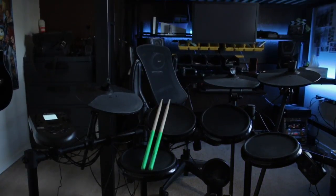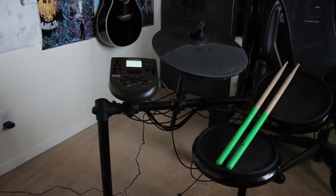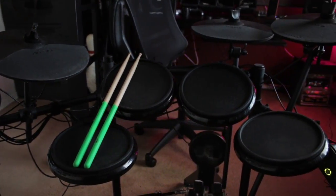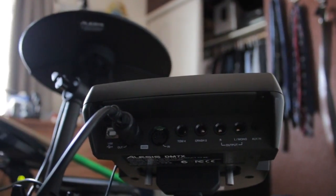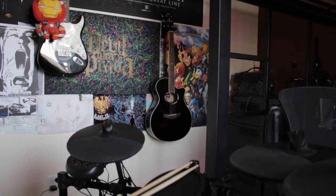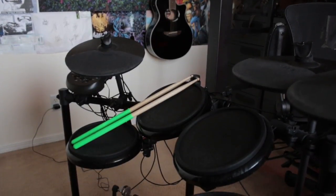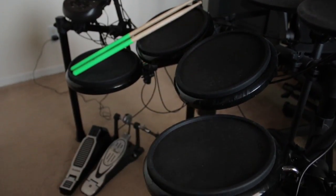The Alesis Nitro kit is currently on sale on Amazon for $300 — I'll post a link in the description. It's one I highly recommend for Rock Band Pro drumming. It's budget-friendly and comes with everything you need, including a drum brain with inputs for your iPod, extensions to the kit, and of course the MIDI out connection that makes it work for Rock Band 4. The drums themselves don't feel very durable — some parts, like those on the underside of the cymbals, are made of plastic and are very breakable if you're rocking out too hard.